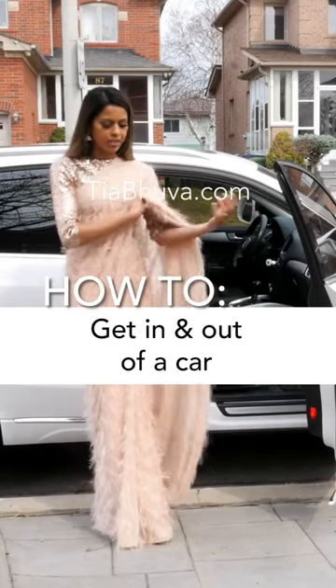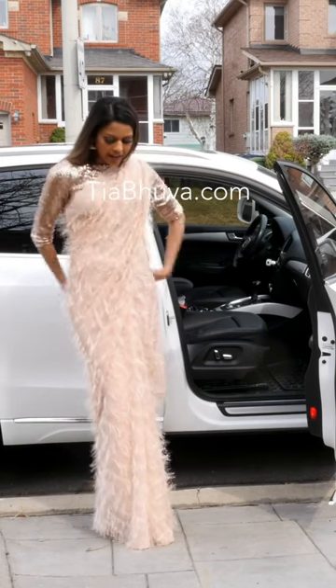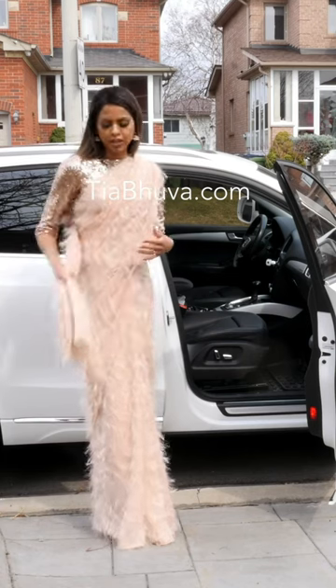If I am wearing a hanging palloo, what I'll do is gather it up and put it on my shoulder, so that I can gather the rest of the palloo and keep it in my hand. If you are wearing a pleated palloo, you want to just bring it forward, because you don't want to...